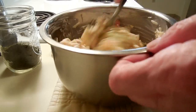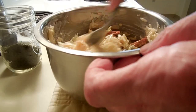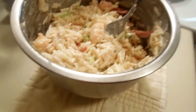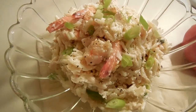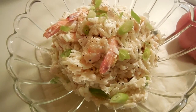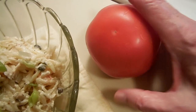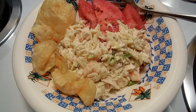I'm going to taste for seasoning and then transfer it into another bowl and chill it until dinnertime. Here it is — tuna and shrimp salad, ready to go into the refrigerator. I'll probably serve it with this beautiful tomato later on. Thanks so much for stopping by, and I'll see you later.